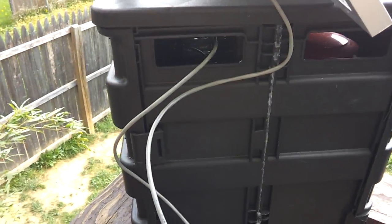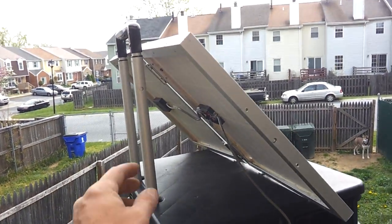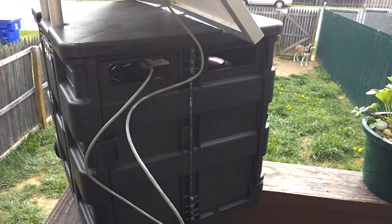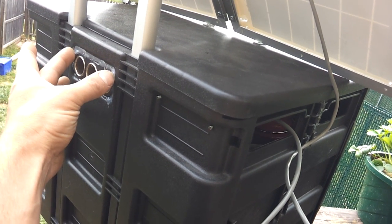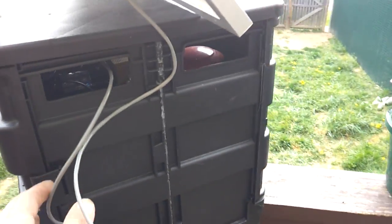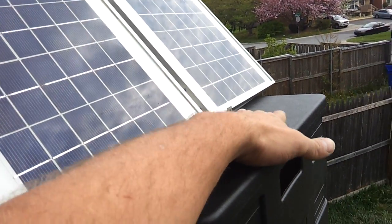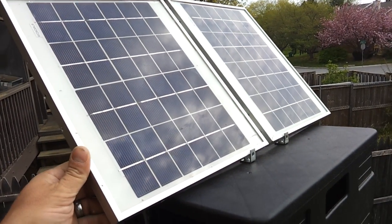This is a $20 little tote from Walmart. It has a handle that can extend even further for moving it around. I use the back hand grip and put my old three cigarette lighter adapter into it. And on the front I put two little brackets so I can rest the solar panel at roughly the correct angle to collect sun.